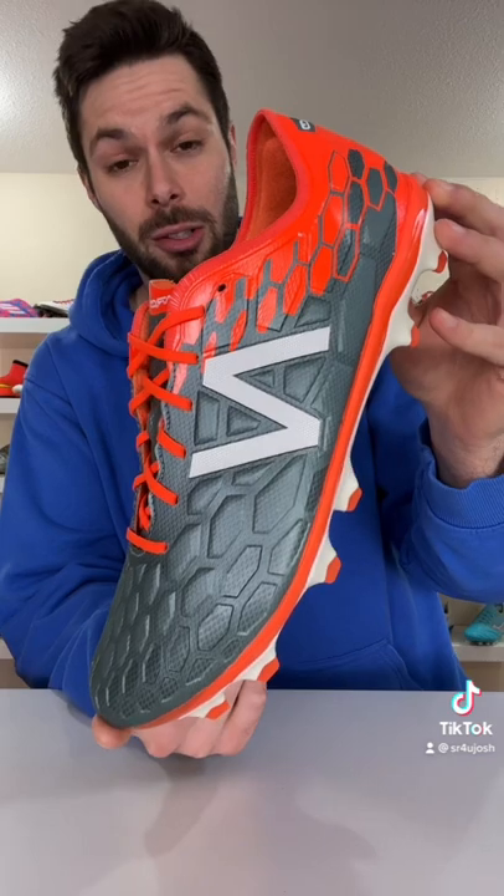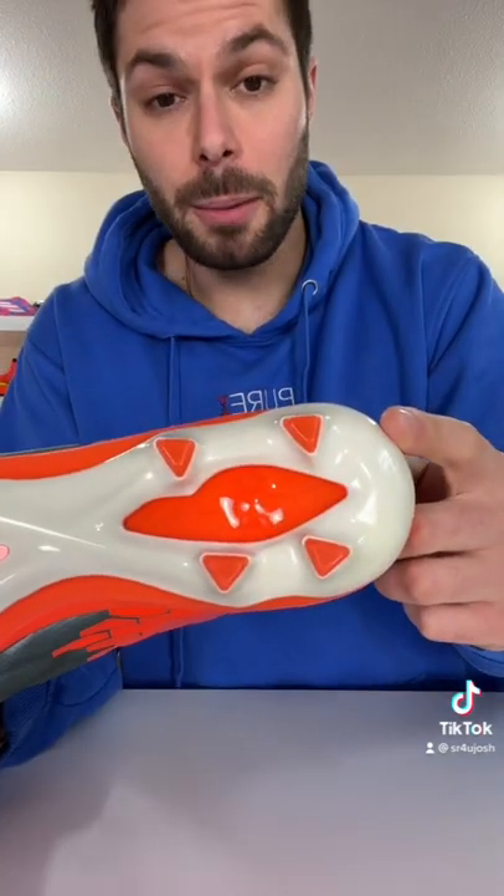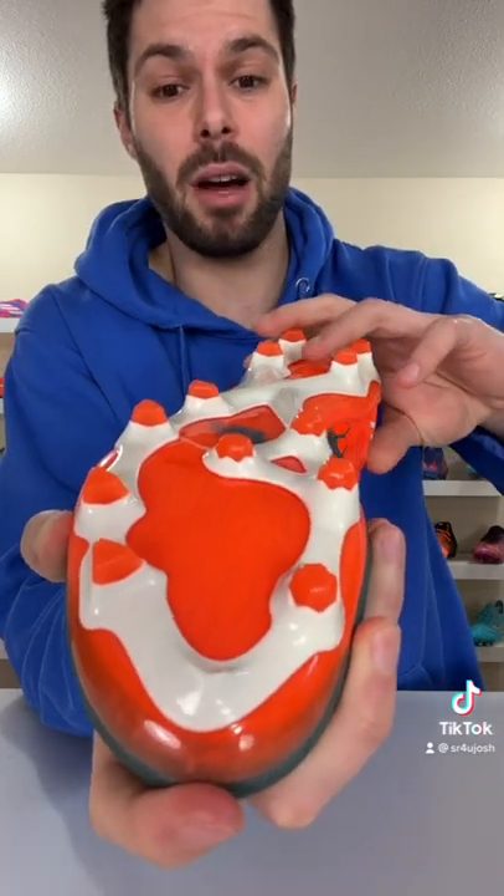a football boot with a midsole. Sound like a good idea? Well, it's not. We're used to football boots having a solid plastic sole plate for the sake of structure, durability, as well as preventing the studs from digging into the bottom of your feet.